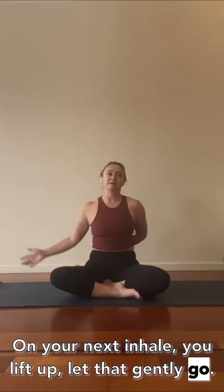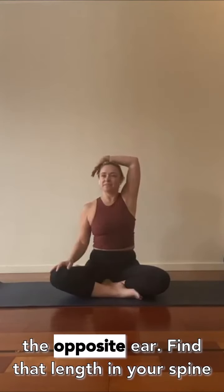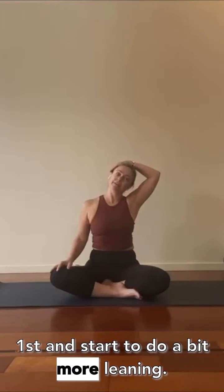On your next inhale, lift up and let that gently go. Switch so the other hand goes up and over to the opposite ear. Find that length in your spine first, then start to do a bit more leaning.